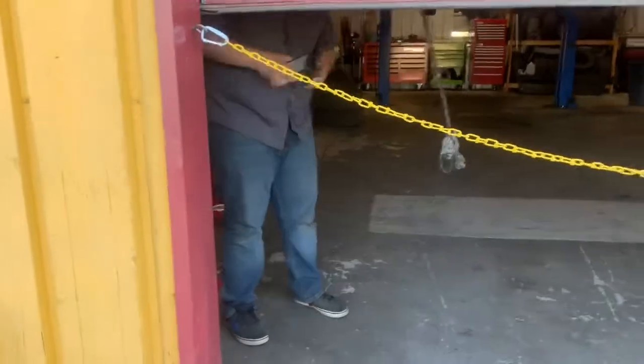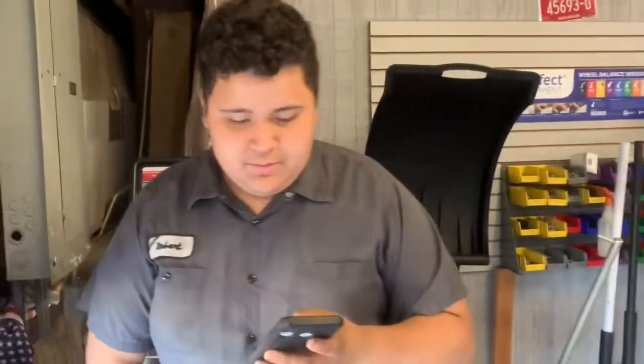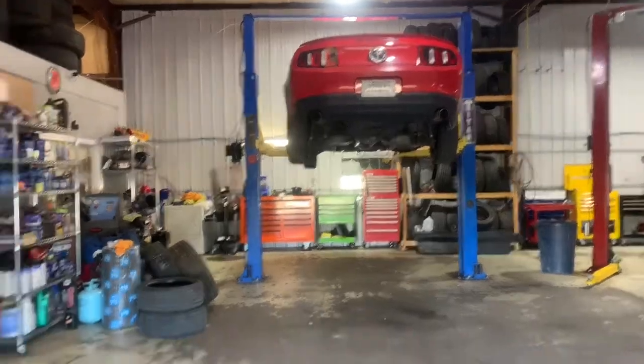What's up Robert? So what are we doing on your Mustang? Transmission, you know — there it is, trying to get that boy out.